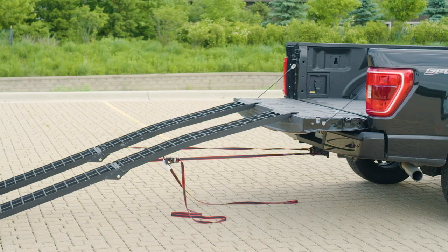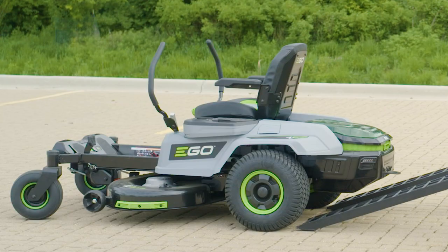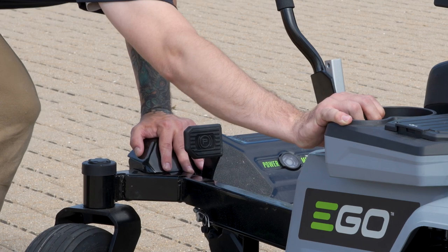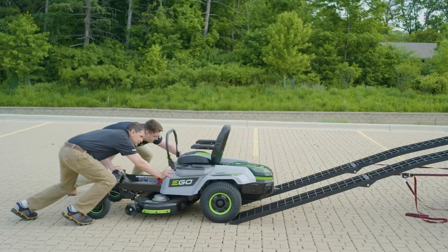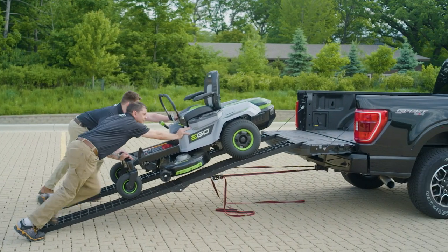Never drive the Z6 up the ramp for safety reasons. With the back end of the mower facing the ramps and the truck bed, each person positions one hand on the front frame and the other hand on the front of the side cover or fender. Just a note: do not use the arm or lap bar to load the Z6. Now it's time to push the Z6 up the ramp until it's fully loaded into the truck bed.